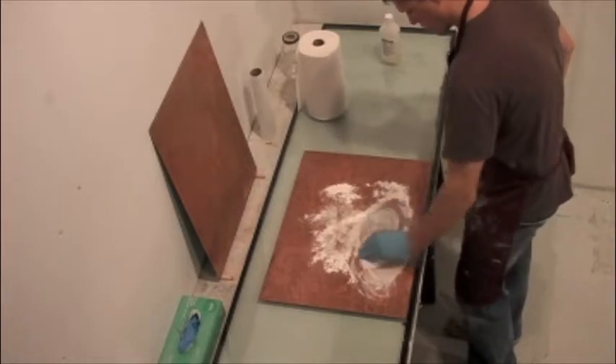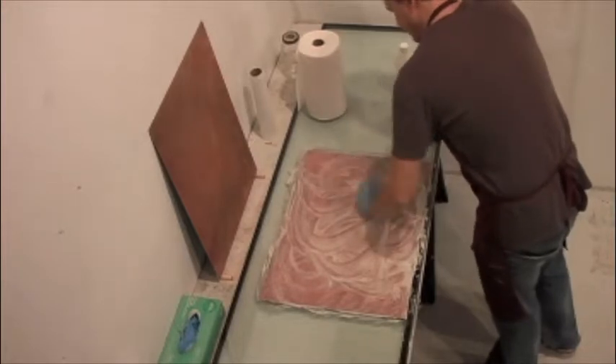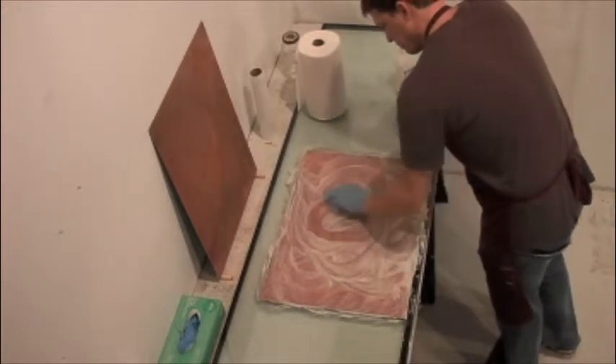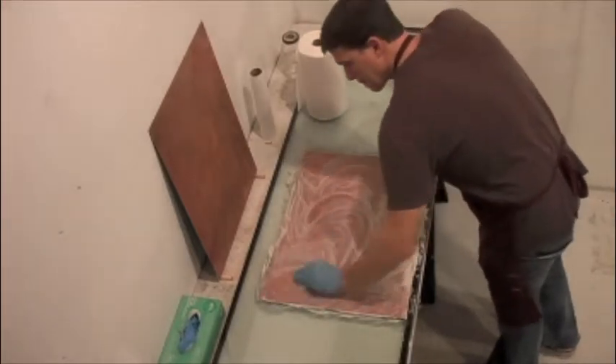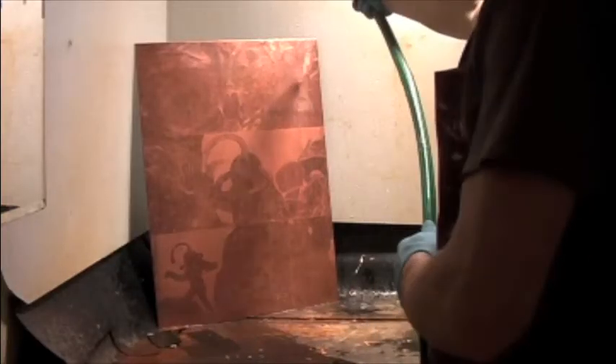That white chalky stuff is called whiting. I'm using whiting and alcohol to take the grease off of the plate. Any greasy residue on an etching plate will act as a resist to the key ingredient in a traditional aquatint, and that is rosin.